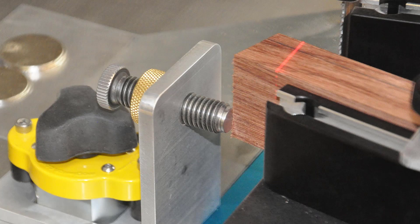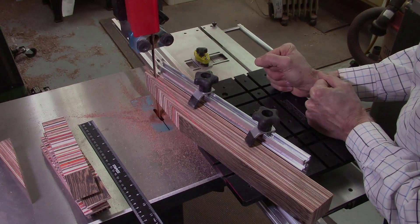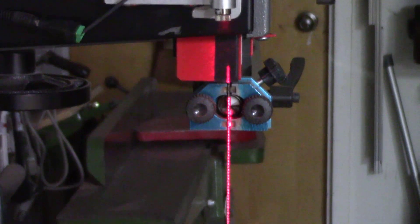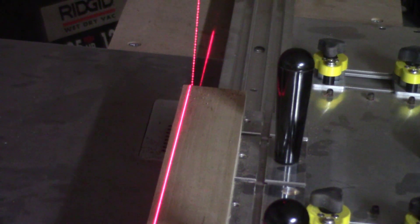The AccuPath bandsaw laser was originally designed for use with the AccuWedge and the AccuSlot systems to project the path of the bandsaw blade to accurately position the cuts to be made on the bandsaw. It also serves as a safety device, projecting a red laser line for the projected path of the bandsaw blade through the material being cut in order to help keep your hands out of the path of the blade.